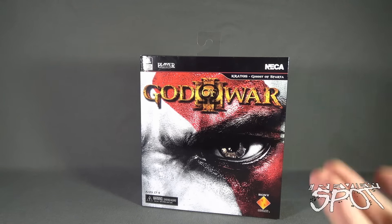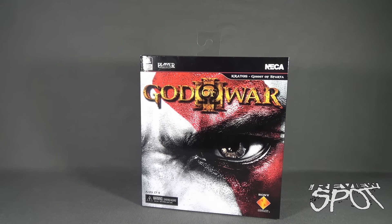Spot's going to take a break, I'm going to get this opened, and when we come back we'll get a better look at the NECA God of War 3 Kratos Ultimate Edition. Don't go anywhere, stay tuned.